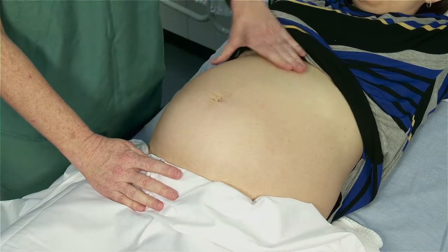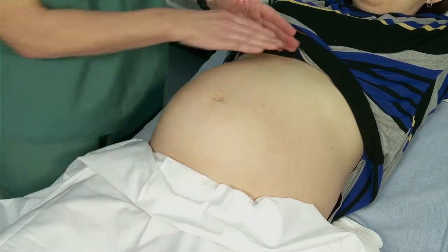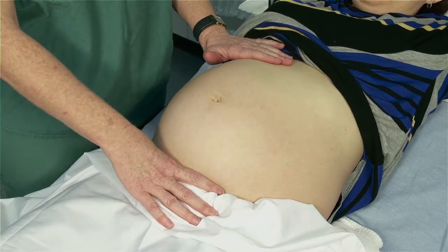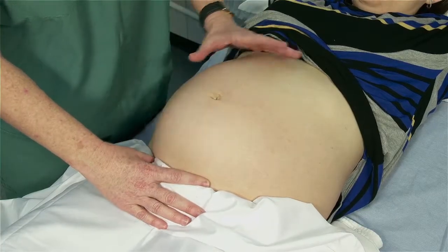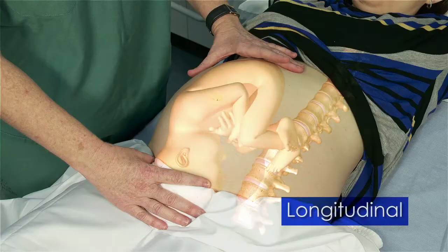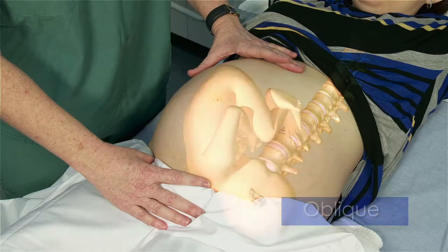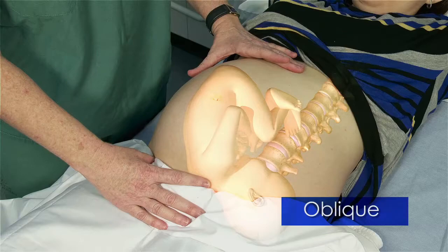Once you have determined what is in the fundus, what the presentation is, and where the back is, you can determine fetal lie. Lie is defined as the relationship of the long axis of the fetus to the spine or long axis of the mother. The lie can be longitudinal, transverse, or oblique. Oblique is better understood as a diagonal lie.